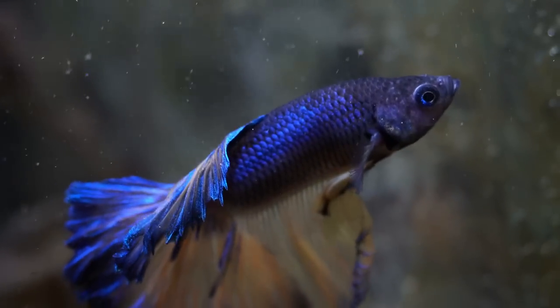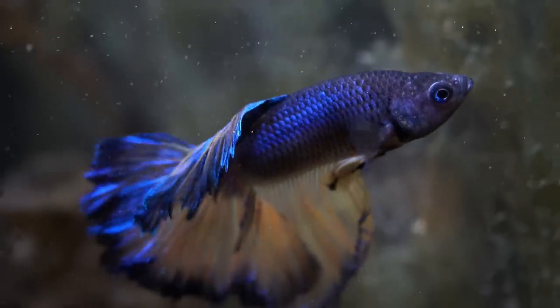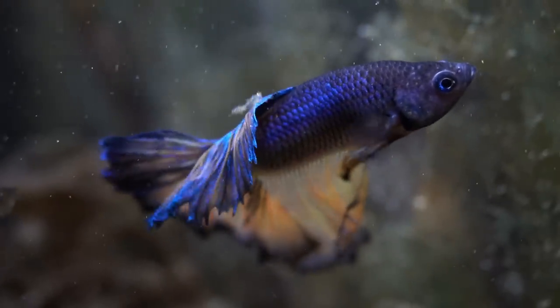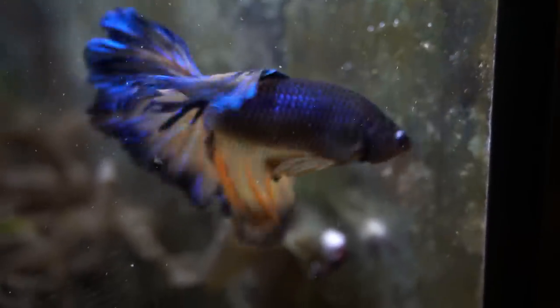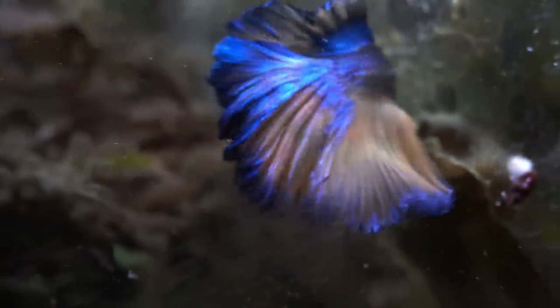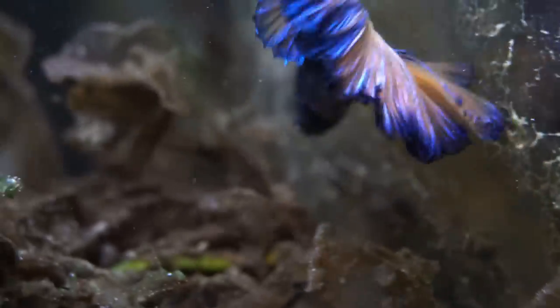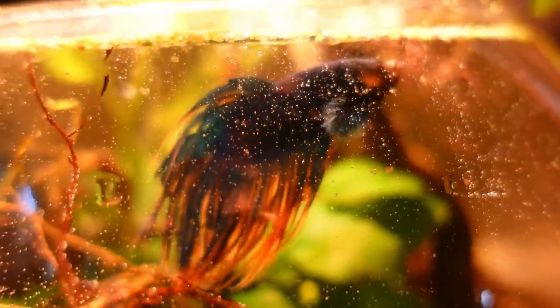The algae makes them stand out really well — it almost kind of serves like a black water purpose. It brings out that blue metallic. These particular tanks that come with these built-in lights — it's just kind of too strong for this small space. This dude is huge — he's one of my older guiles.